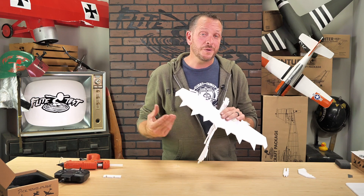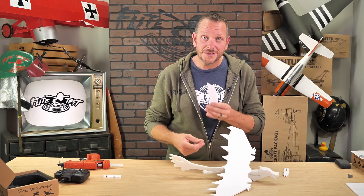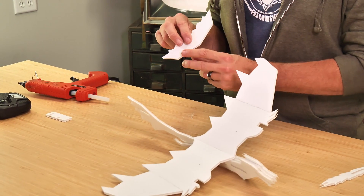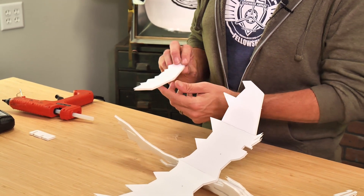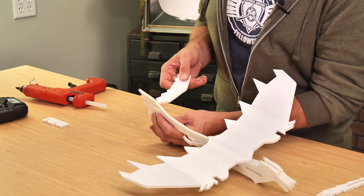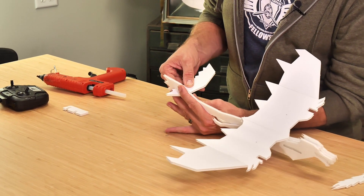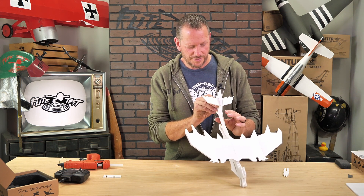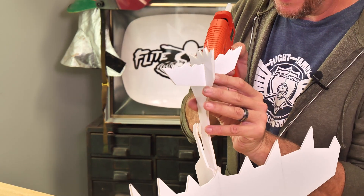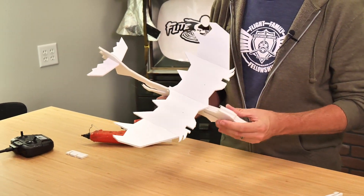We may have lift but we don't have stability yet. To give it the right amount of stability we're going to install our stabilizer, or rear tail. You'll notice there are two etched lines going through our elevator — those help us align the center with our fuselage. We'll pass it on through, make sure the tail is nice and perpendicular to the fuselage, and once we're happy with the alignment we'll lock it down with some glue.